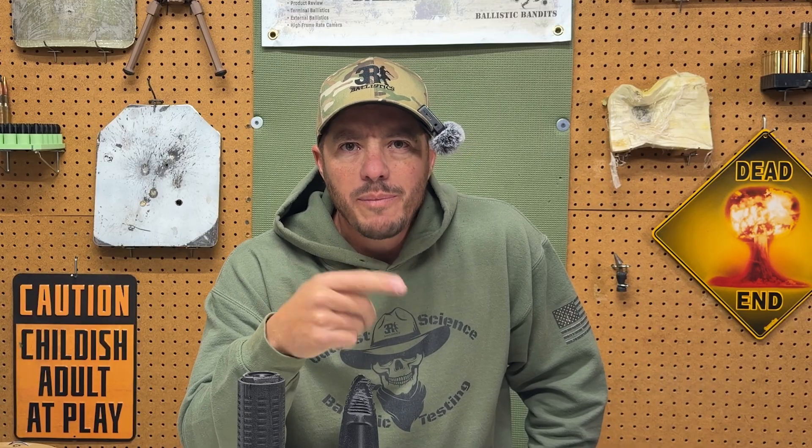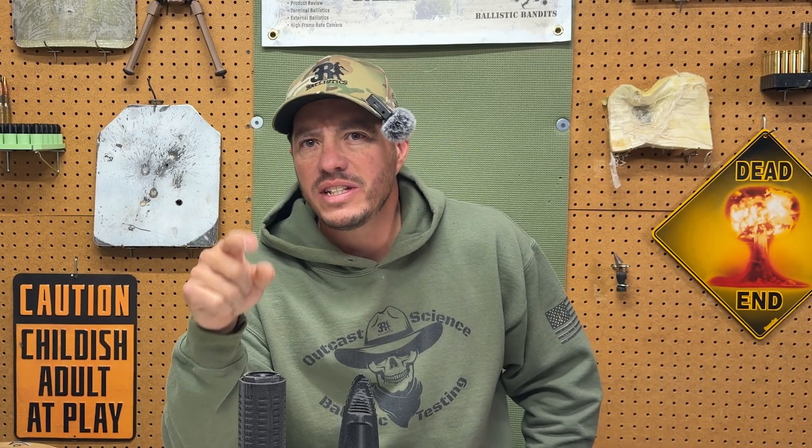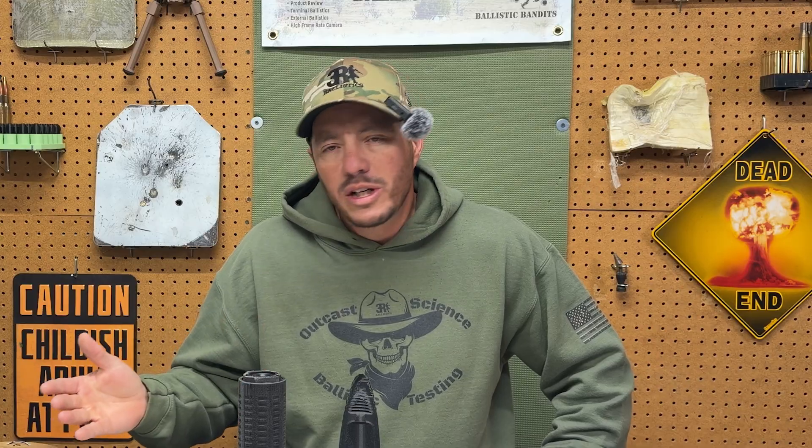So let's talk about the real-world testing. What type of testing would you like to see with this polymer suppressor — light and easy round count, or hard and heavy to failure? Leave a comment below and I'll work to test the most commonly requested method. Expect a part two video in the next few months to see how this polymer suppressor worked out. If you like this type of content — material science and ballistic testing — please remember to subscribe to the channel. Stay safe and until the next one.